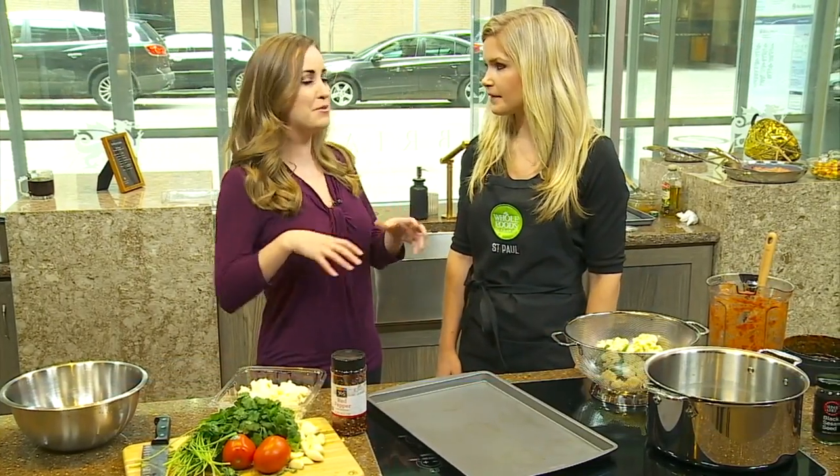Cauliflower is kind of hot right now. I feel like that's kind of the vegetable of the season. Definitely. People are using it for rice, pizza crust, whatever you can think of. It's also a great side dish — maybe in addition to potatoes — but a lot of people are subbing it out, and you have kind of a spicy kick today.